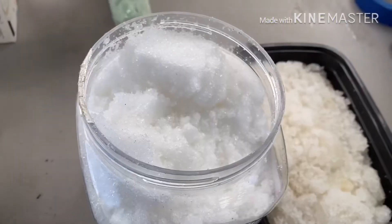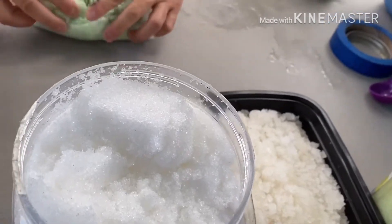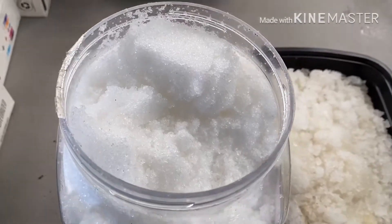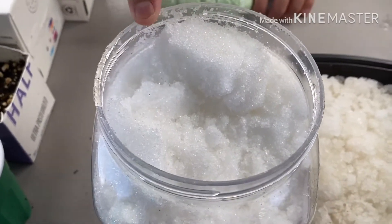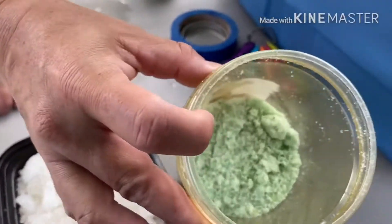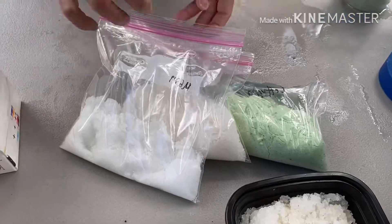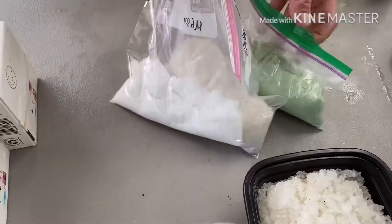Today we're making little baggies of fertilizer for teachers who requested hydroponic solution like Lola. We're making little baggies of Epsom salt — magnesium sulfate — calcium nitrate, and this is Hydro Gardens, a water-soluble fertilizer for lettuce. We're sending the teachers that requested these a three-part hydroponic mix.